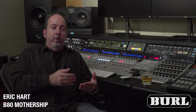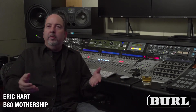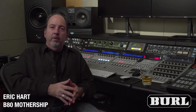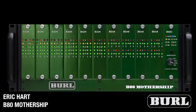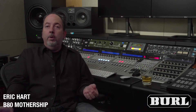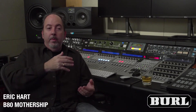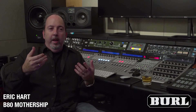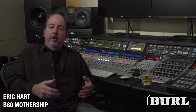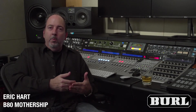I'd audition a high-end converter and it's like, yeah it sounds great, but there's still something missing. The first time I heard the Mothership, my jaw dropped — the extension of bass straight into the floor, the sparkle on the highs, beautiful mids. It's the way the human ear hears.